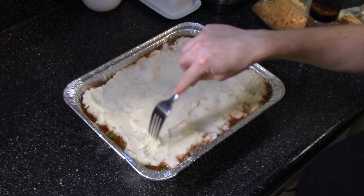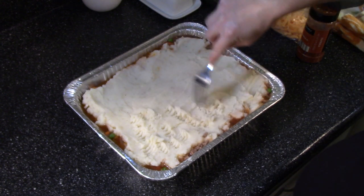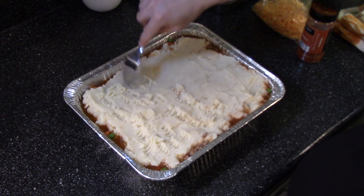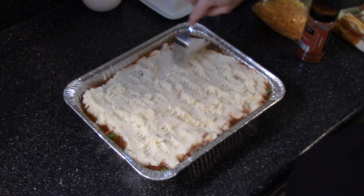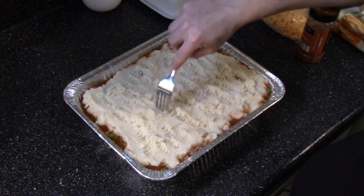As a finishing touch, I'm taking a fork and just pulling up the top of the mashed potatoes — those little bits sticking up will get nice and crispy when you bake it. When my mom made shepherd's pie, she would always top it with a little bit of paprika and some shredded sharp cheddar cheese, so we're doing that today too.